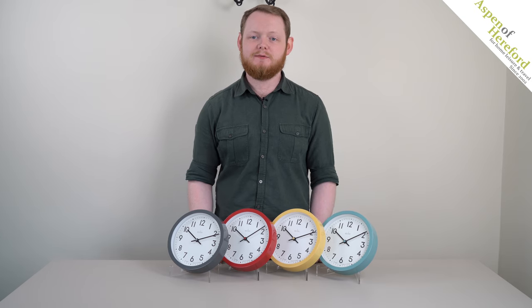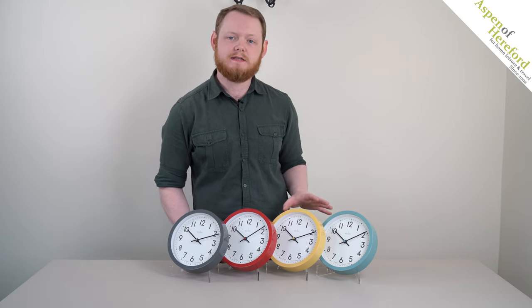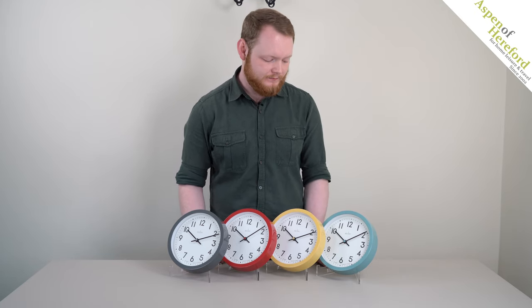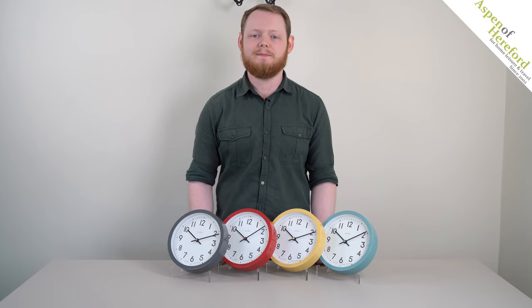Welcome to this Aspen of Hereford video. Today we're going to be looking at the Actim Radon wall clock. These are a compact 20cm retro style wall clock. They feature colour matched central pins to the outer case and are powered by a single AA battery.